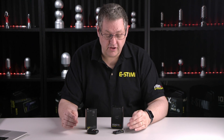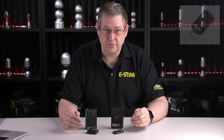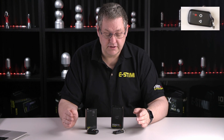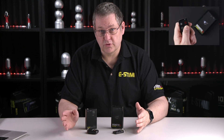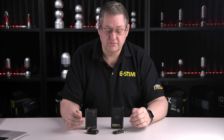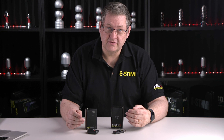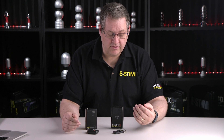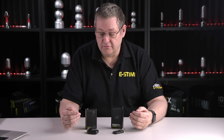We also have slightly different key fobs. The new eStim Remote has a four-button key fob; the original eStim Remote has three. With four buttons we have a little bit more control. The new eStim Remote is more powerful than the original — it has 27 settings for power, where the original had 21. With the new eStim Remote you now have ten different modes to play with; the original had five.